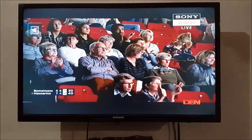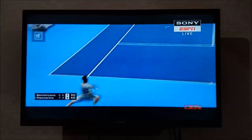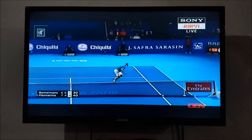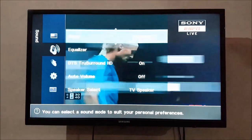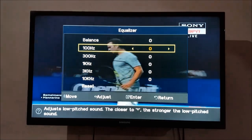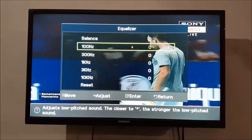Hello friends, welcome to my channel. In this video I am showing you how to adjust bass on your Samsung LED TV. To do so, first go to Menu, then in Menu go to Sound, and in Sound go to Equalizer.